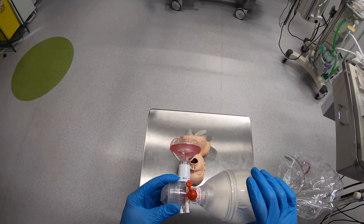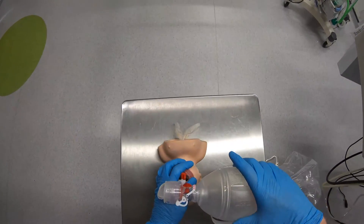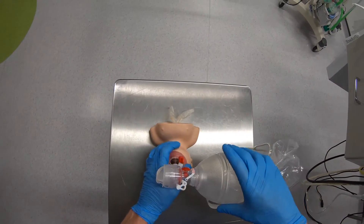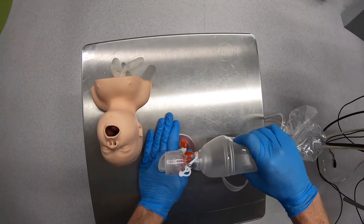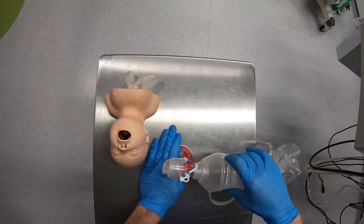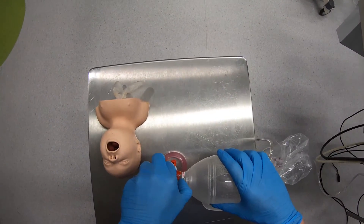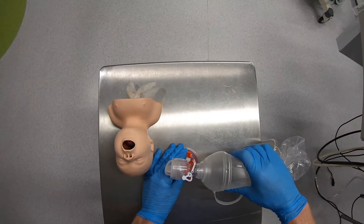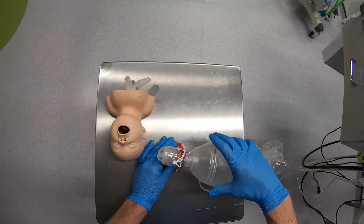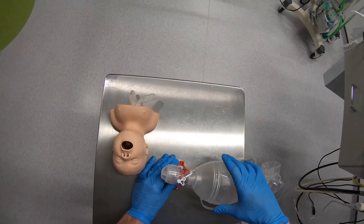There is one more valve on this bag valve mask — a high-pressure blow-off valve over here. When ventilating the patient with normal pressures, this doesn't move at all. If excessively high pressures are used, this opens and lets excessive gas blow off rather than delivering high pressure and potentially injuring the patient's lungs. If needed, you can manually override it by pulling this little white clip across, allowing you to deliver high pressure to the patient. There may be certain clinical situations where you need to do this, but most of the time this should be left off.